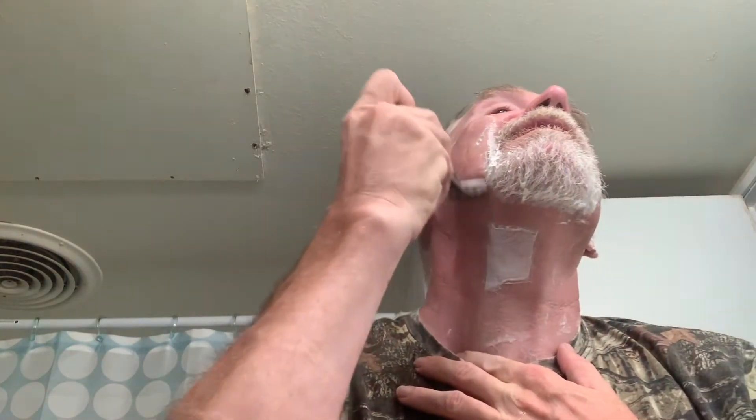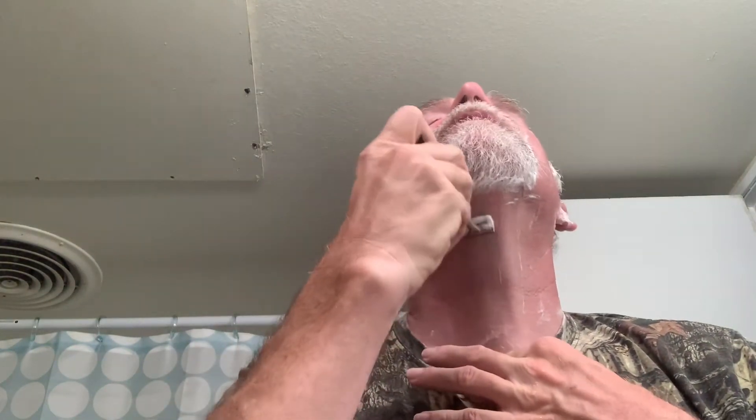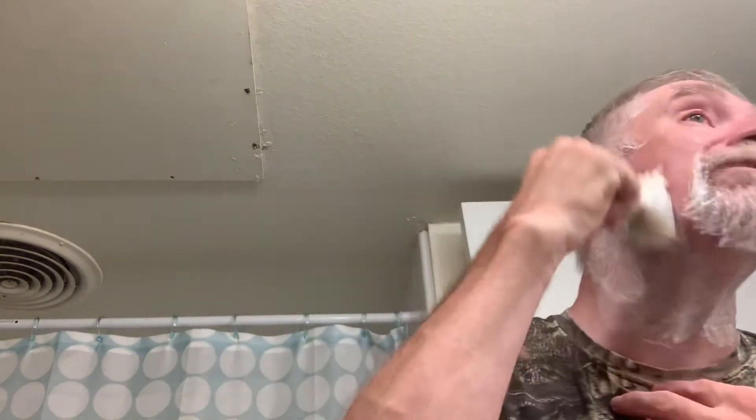Everybody's seen me shave before. Love a Schick trimming up around the goatee — there are a lot of good things about a Schick, but it's really nice for trimming up around the goatee. Works really well. We're going to go back with our boar brush here with some more lather — nice and simple and easy.